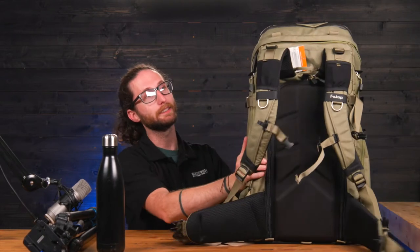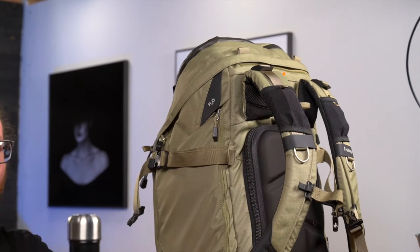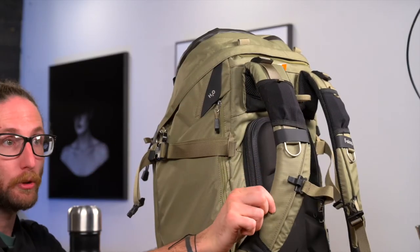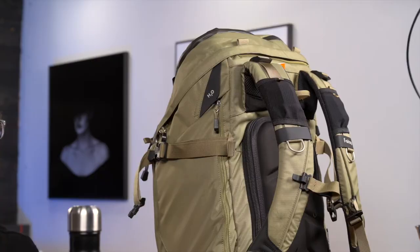The bag also has a built-in bladder holder, designed for people who really want to trek through the woods and do significant travel in the camping or hiking realm. You can put a bladder in there, run the hydration hose out, and clip it right into your strap — ready to go. A great feature of that pocket is that it is also weather-sealed, so if your bladder leaks it's perfectly fine and won't seep into your camera gear.